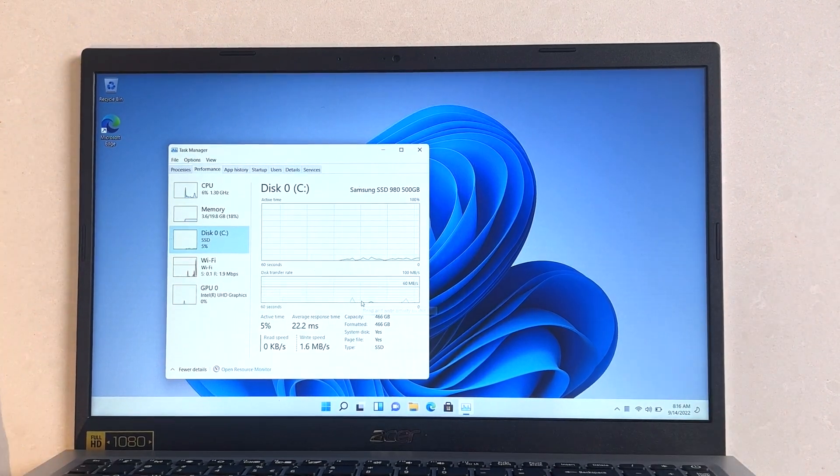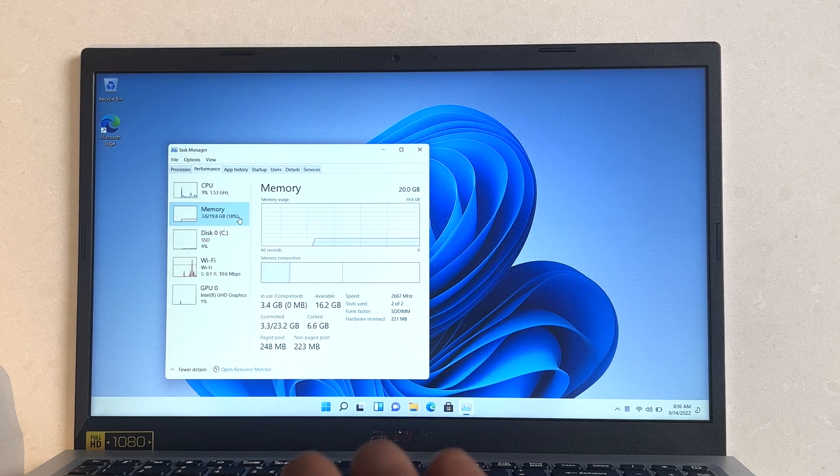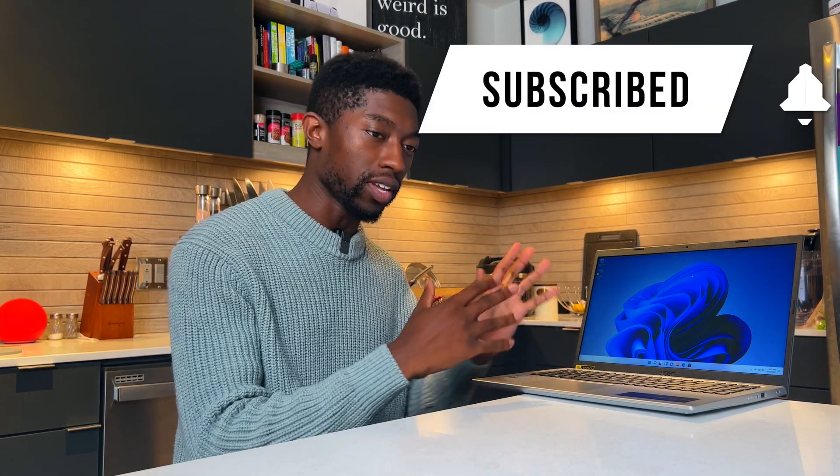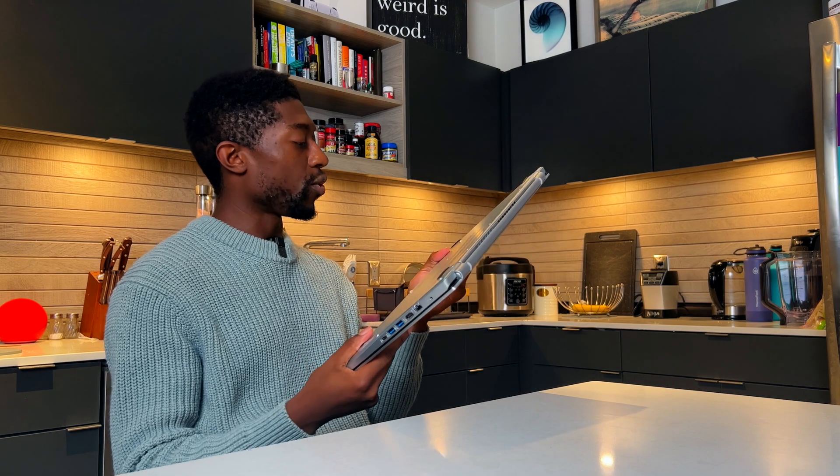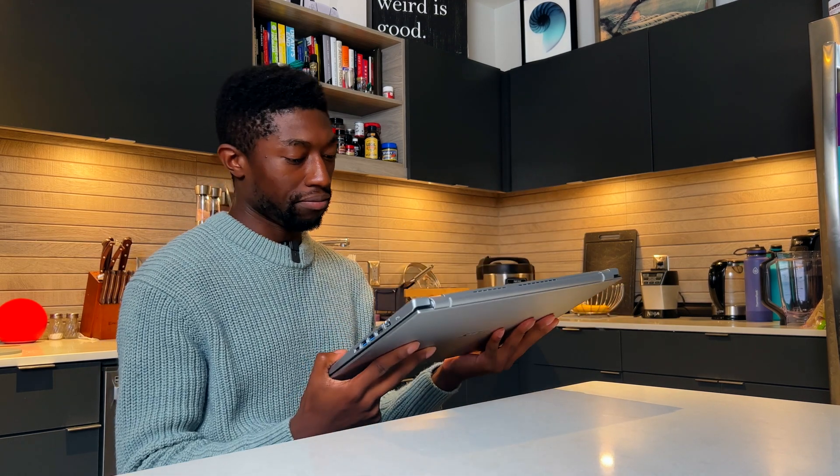Windows 11 is officially done installing. As you can see, I have that 500 gigabyte drive — showing 466 gigabytes because of Windows installing its extra files — and 20 gigabytes of RAM. Hopefully you found this informative on how to upgrade your storage and RAM inside your budget laptop or even a more expensive $1,000 gaming laptop. It's all more or less the same steps. I appreciate every sub, like, and comment. If you run into any issues, let me know down in the comments and I'll try to help. Much love. A $300 laptop just taken straight to the moon.